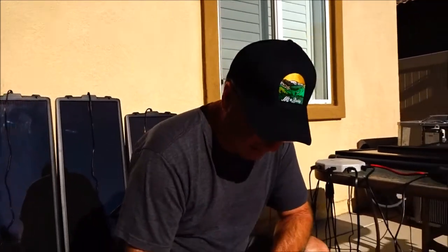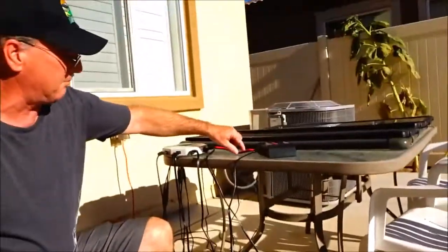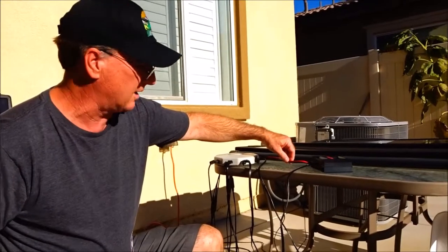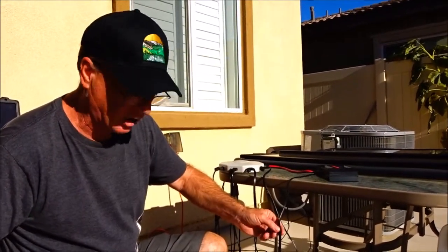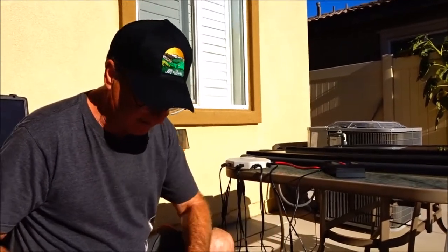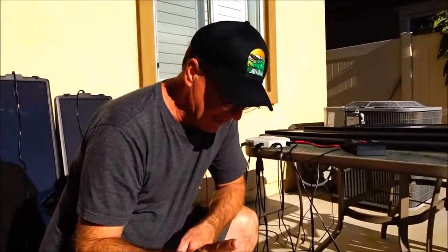So I went and got some thicker wires. I still don't know if these are heavy enough, but they match the wires coming out of my hub here and are about the size of the wires coming out of the charge controller. So I kind of matched them — if I have to go more heavy-duty, no problem, I will.